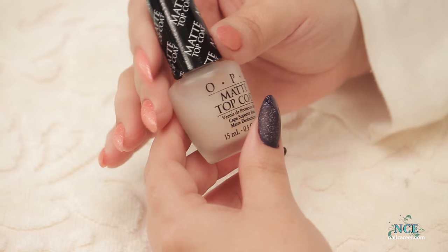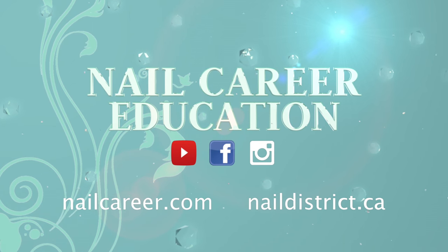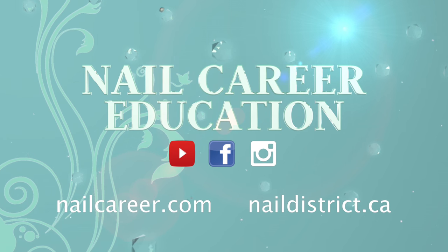That's what I love about the nail business — there's always new stuff coming in to try, and it gives us new designs too. It's lots of fun. If you like this video, don't forget to subscribe. I've got lots of videos coming. See you soon, bye!